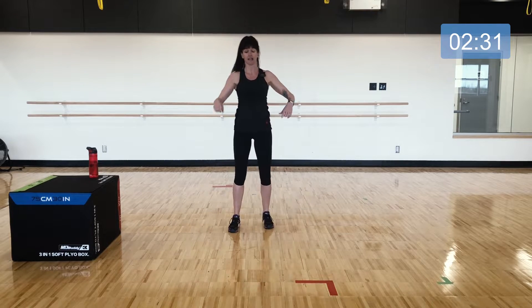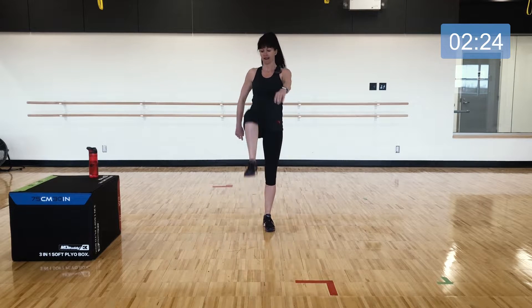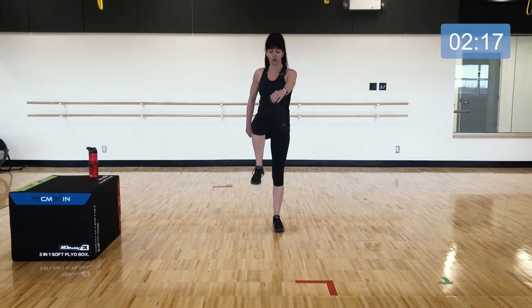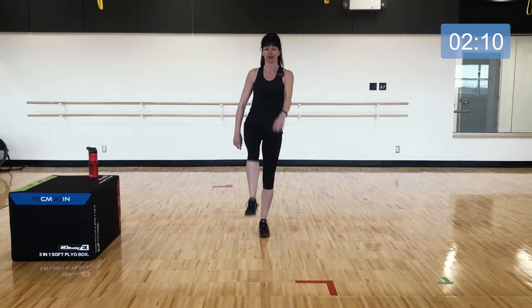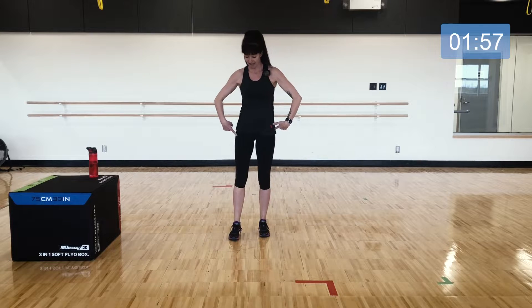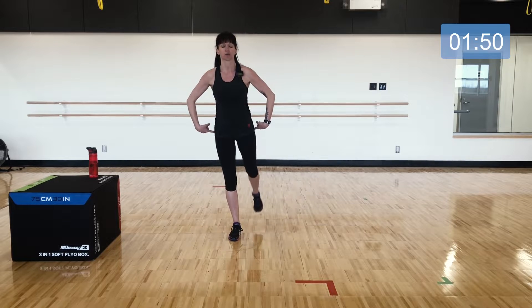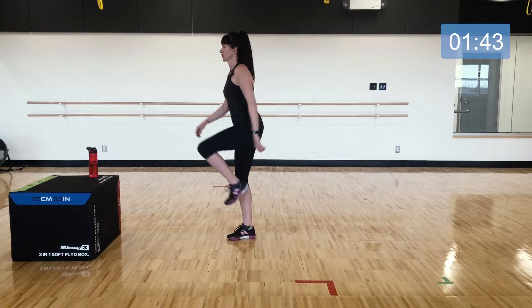Now transitioning to knees up — stand nice and tall and bring one leg at a time up in front, drawing the shoulders back over the hips and lifting the knee to about waist height. We'll hold on one side: knee comes up and then the leg swings behind, balancing on that one leg getting some movement through the hip. Switch sides — the leg comes up and the heel lifts just slightly behind you, squeezing your glute but not arching your back.